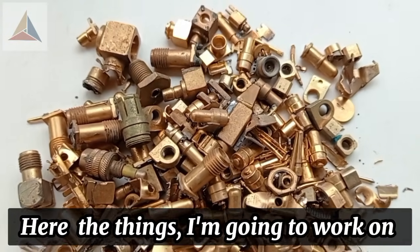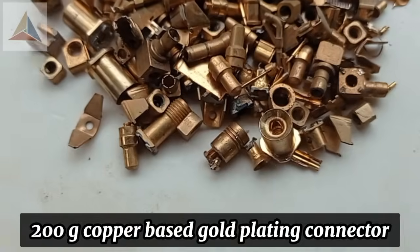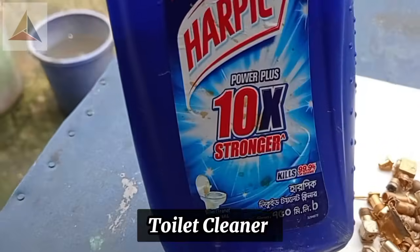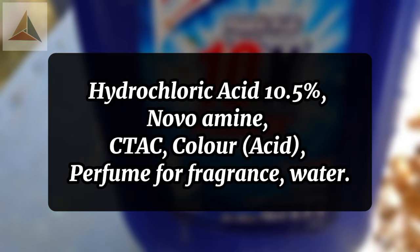Here are the things I'm going to work on: a 200g copper-based gold plating connector, and toilet cleaner. Some of the important ingredients of toilet cleaner include hydrochloric acid at 10.5% and Novoamine.